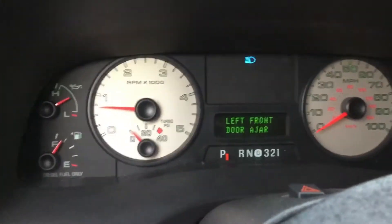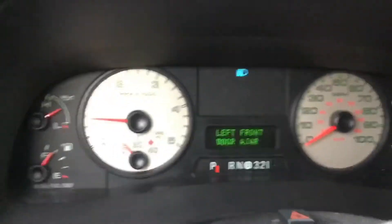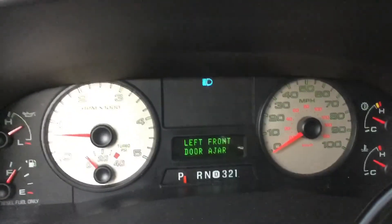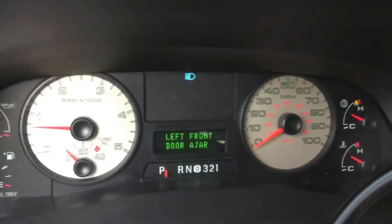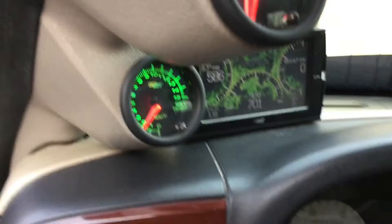This is my quick video on Hotshot Secret Stiction Eliminator. I have one injector, the number one cylinder, sticking on and off here. See if it actually works. Running right around 700 RPM and the idle's a little rough. Variable vane turbo kind of makes funny noises when it idles.